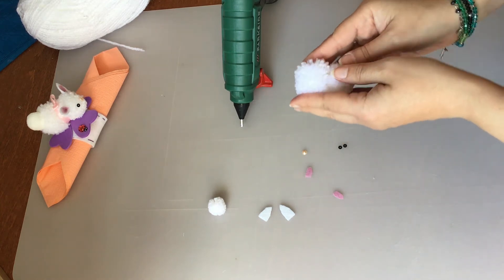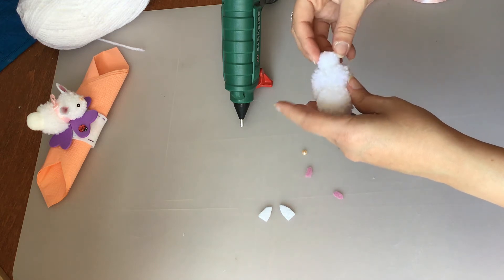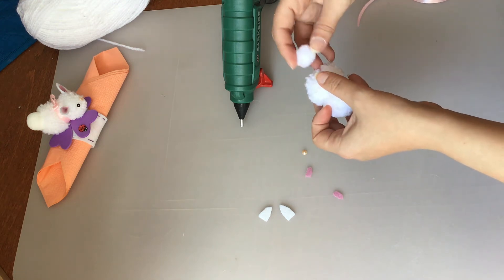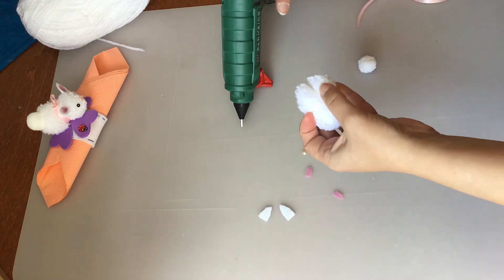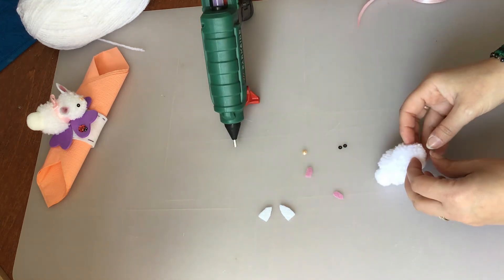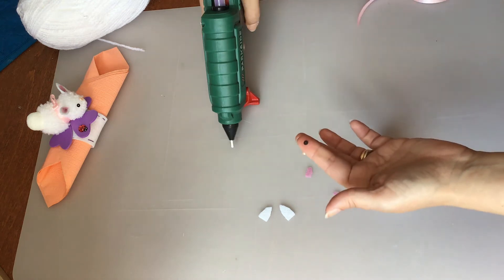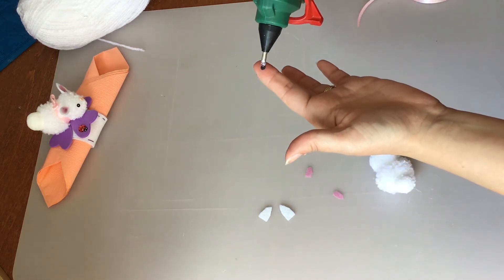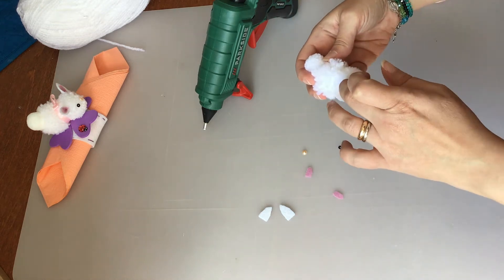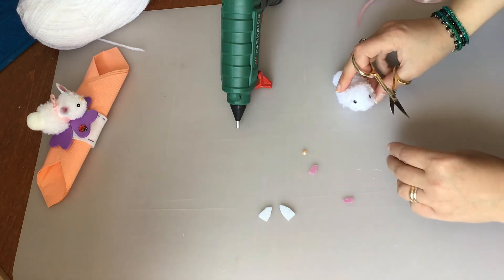Adesso andiamo ad attaccare la coda. Scegliamo il punto preciso, allarghiamo un pochino la nostra lana, mettiamo un goccio di colla. Per gli occhietti, essendo piccolini, fate attenzione a non scottarvi: basta proprio pochissimissima colla. E adesso mettiamo il nasino.